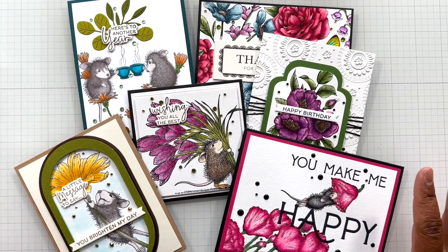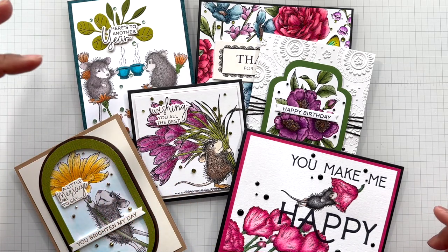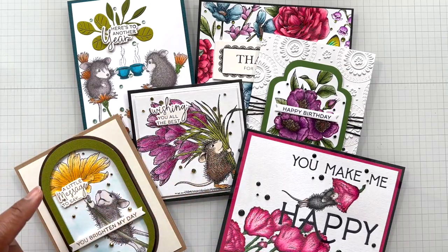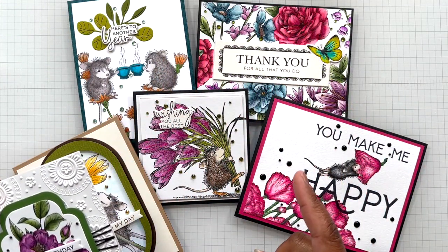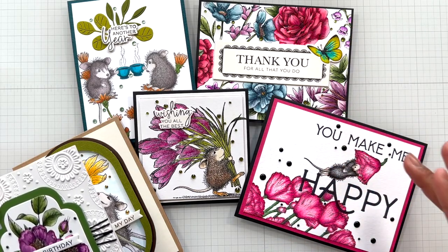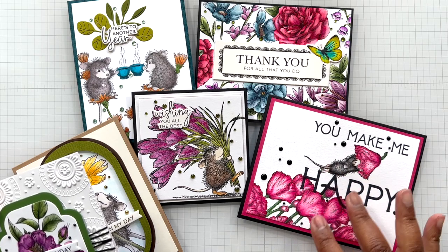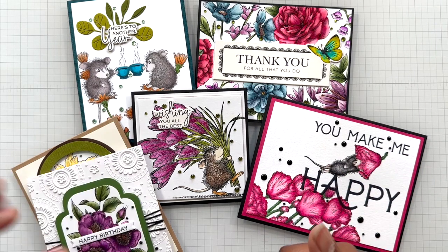I made six cards all different kinds of ways. I was exploring alcohol markers with the images, watercoloring with the images. After I did the images of the House Mouse Collection, which I'll show you in a second, then I brought in the Better Press. This is like my favorite card because after I colored the image and everything, this lined up properly - the sentiment. Yay!